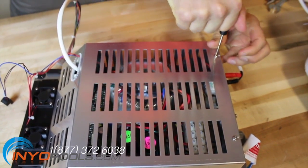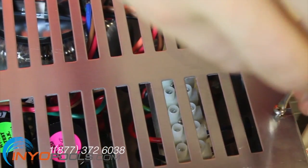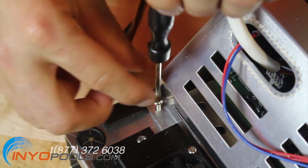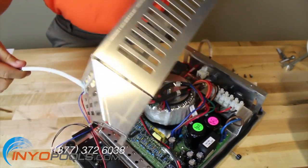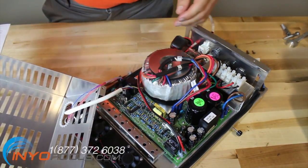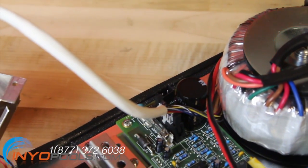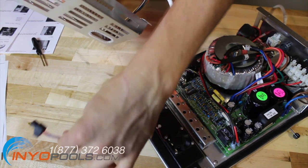With a Phillips head screwdriver, remove the four screws that secure the metal cover to the control box. Pull the autopilot metal cover away from the control box. There are still cables connected through the cover, so do not pull it too far away from the box. Unplug the black fan plug from the control board and pull it out through the hole in the metal cover. Feed the gray plug in through the hole on the metal cover. The metal cover can now be completely removed from the control box.